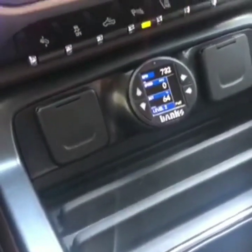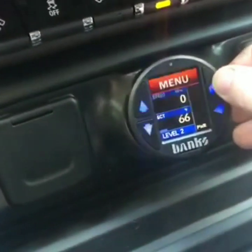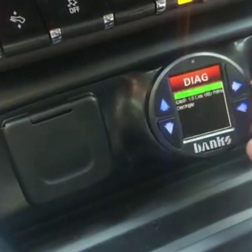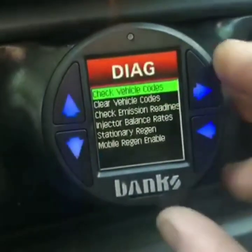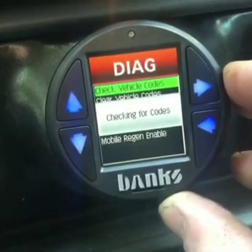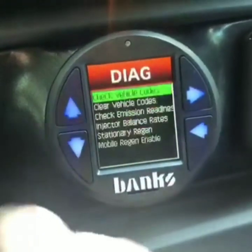On first start-up it powered up and we had a check engine light and reduce engine power. I had the TCM out running the harness through the pass-through. The unit is pretty cool — we were able to go through diagnostics and check vehicle codes. No codes found, so we were able to clear them.